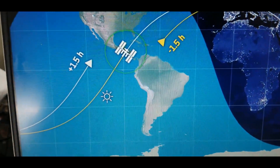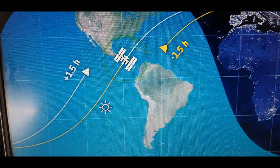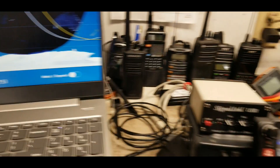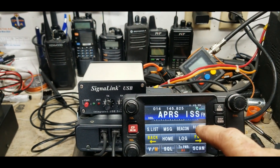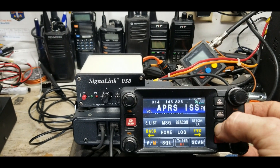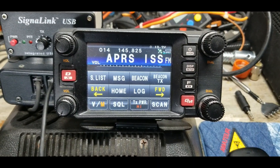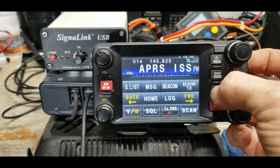I'm just inside the circle. By the way, it takes about 90 minutes for the station to circle the earth. I'm going to pause the video here and see if we were heard. Okay, I hope we're getting messages.